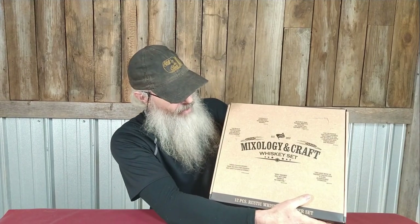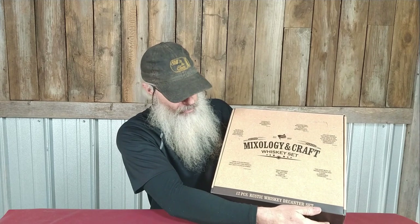Hey everybody, welcome back. Today we're going to do another episode where I just review a gift idea for your significant other who is a moonshiner or likes whiskey, or a loved one or friend — just anybody that likes whiskey. This is another little gift set and I'm pretty excited about this one because I think it's pretty cool. This is the Mixology and Craft Whiskey Set — 12-Piece Rustic Whiskey Decanter Set.